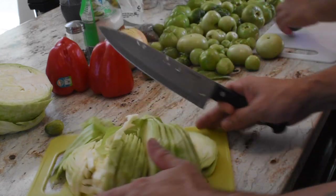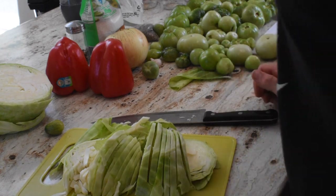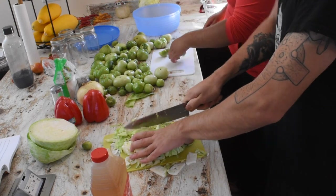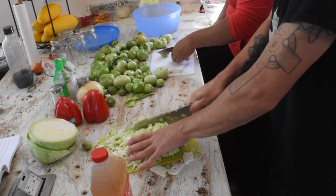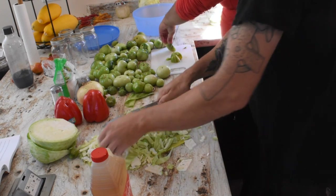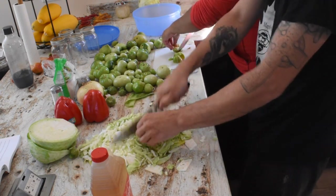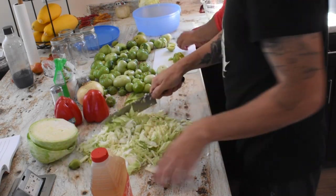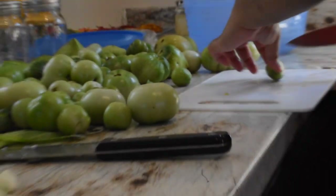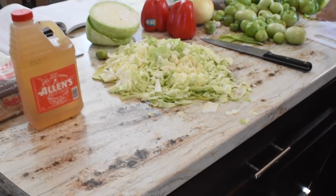We're looking for five cups of tomatoes. How do you want them chopped? It doesn't really matter, it just says five cups of chopped green tomatoes. I guess this is what they mean by chopped cabbage — that's definitely chopped. Even half of that cabbage right there looks like it's probably going to be about five cups.